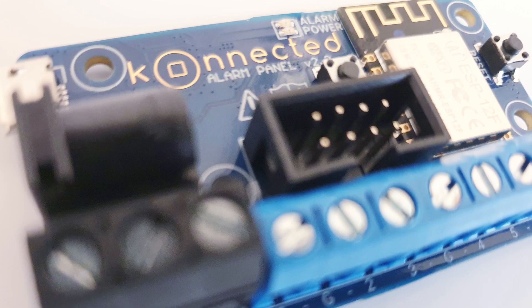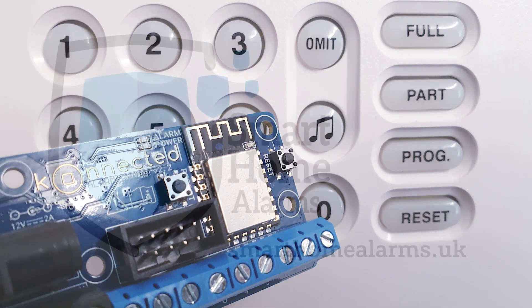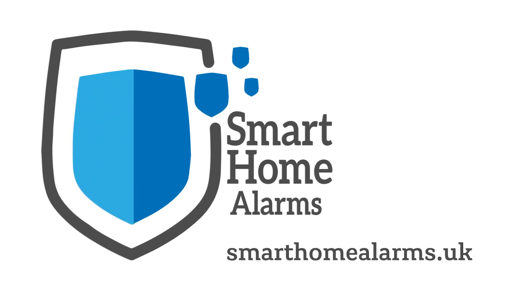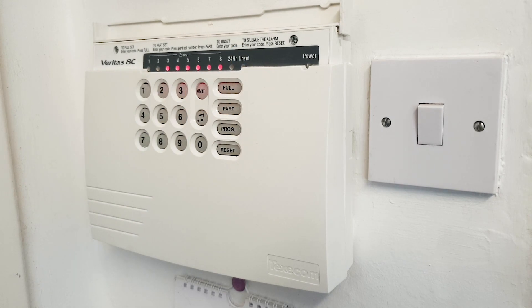Hello and welcome to this installation of a Connected version 2. I purchased this Connected from Smart Home Alarms UK. I found them very helpful — I sent details on my panel before I bought it and asked if it would be a suitable upgrade, and they said yes. So here I am ready to install it so you can see the process I have to go through to get it working.